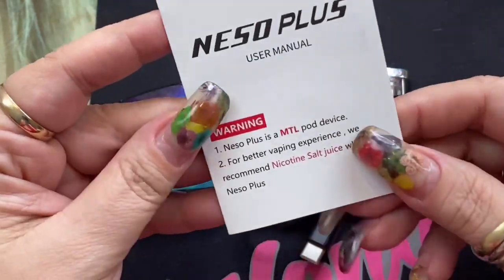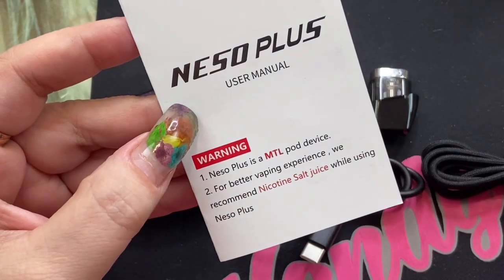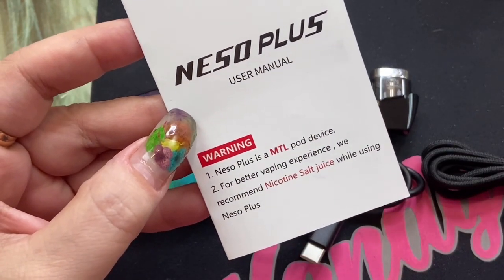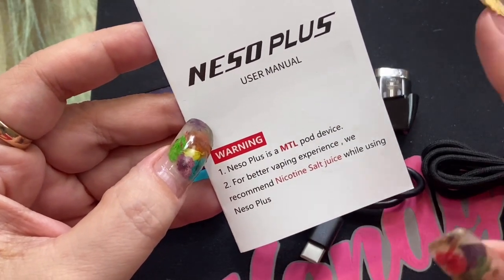And then you're going to get a user manual. This does have some warnings on the front — it says that it's a mouth to lung pod device and they recommend nic salt. I'm not a nic salt person and I don't usually recommend nic salt.